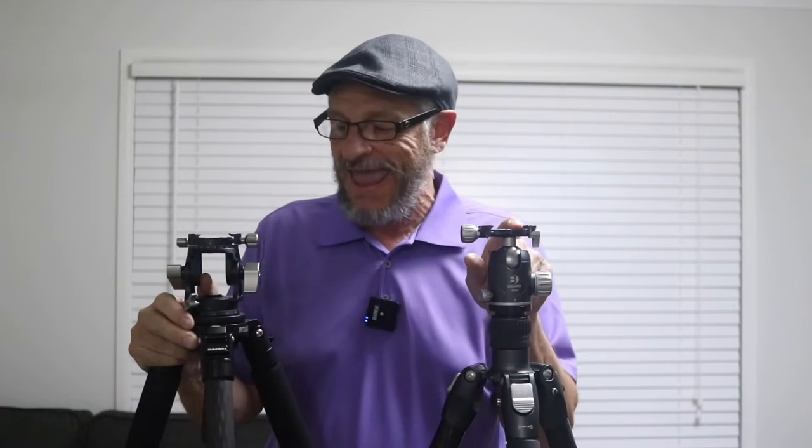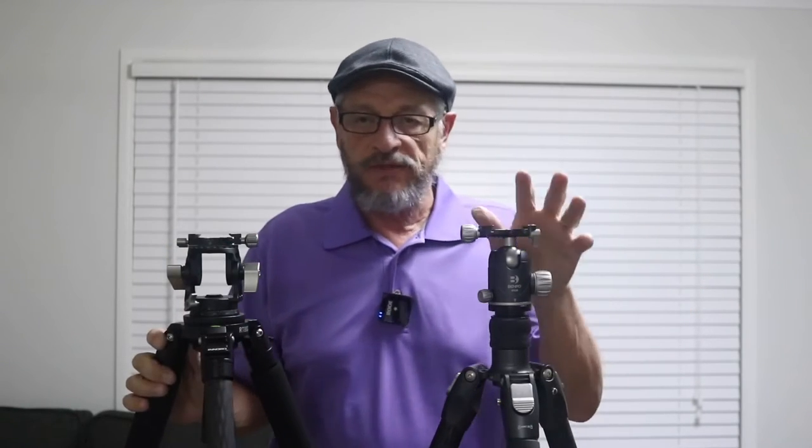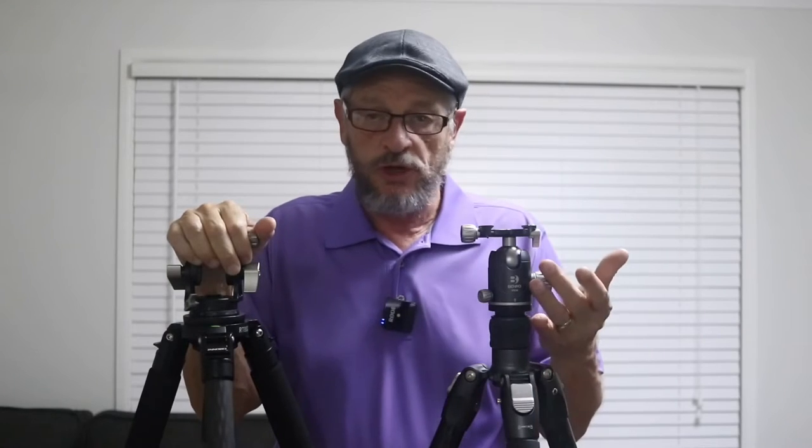Today I want to talk to you about why I don't use ball heads anymore and why I've switched over to pan and tilt heads and three-way geared heads, which I'll show you in a moment. But first up, let's talk about the ball head. I've been using ball heads for many, many years, virtually when they first appeared for photographers, and they were great.